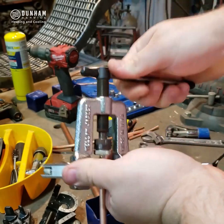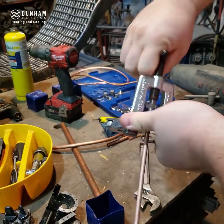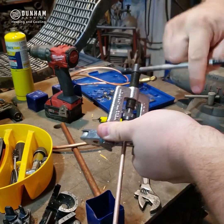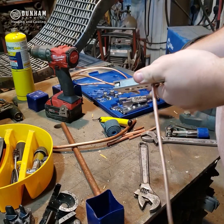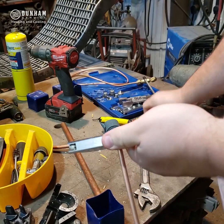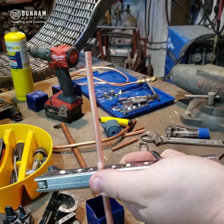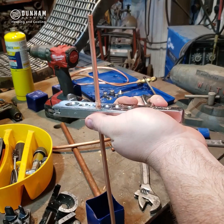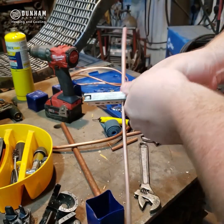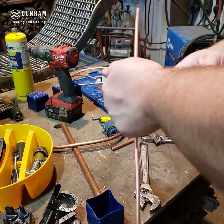As it's tightened down, it's expanding that metal out as it goes. I've got it expanded all the way out, so I'll loosen it off. Now you can see a piece of tubing can slide right in it. So now I can join those two pieces together and only have to make one connection.